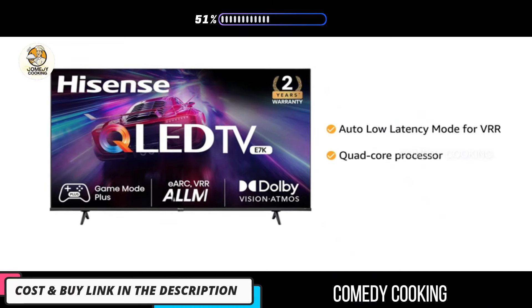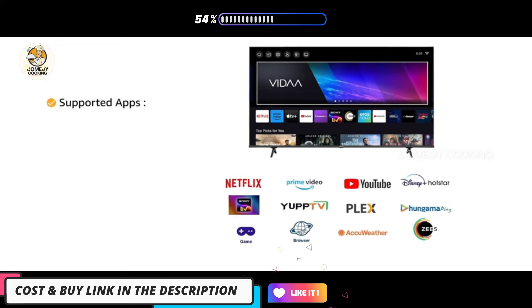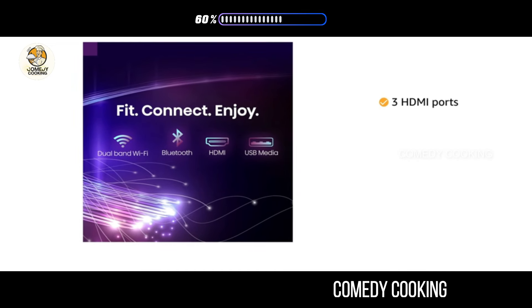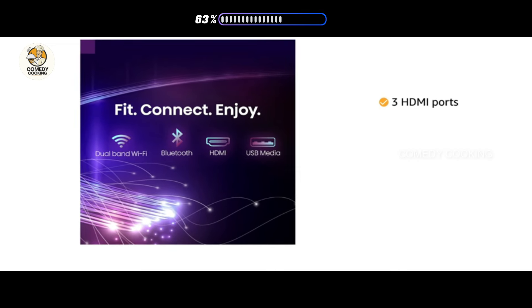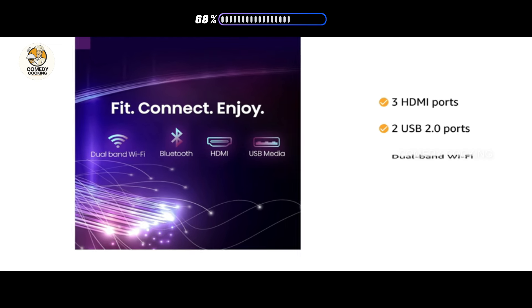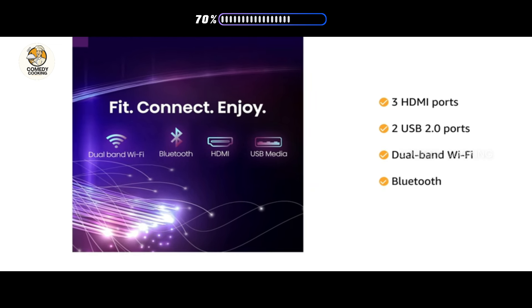The smart TV features auto low latency mode for VRR and a quad-core processor. It supports Netflix, YouTube, Prime Video, and more. It hosts 3 HDMI ports, 2 USB 2.0 ports, dual-band Wi-Fi, and Bluetooth to connect peripherals of your choice.